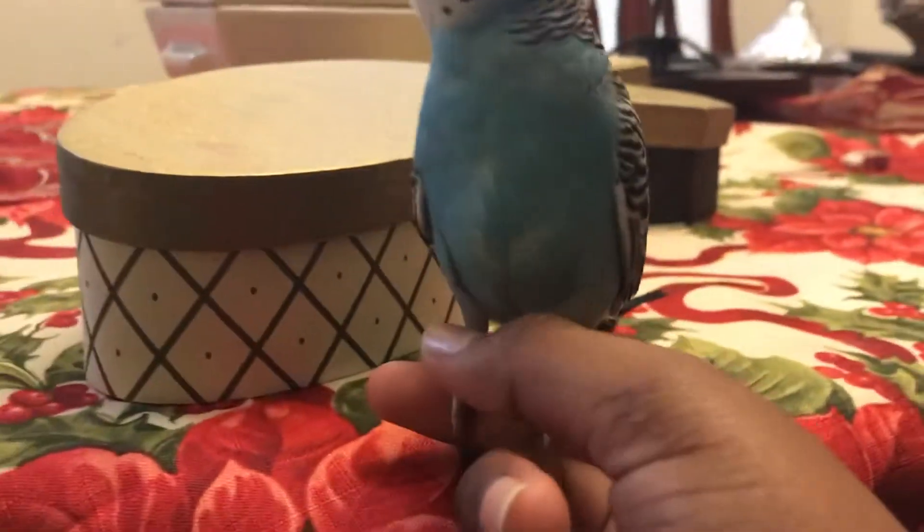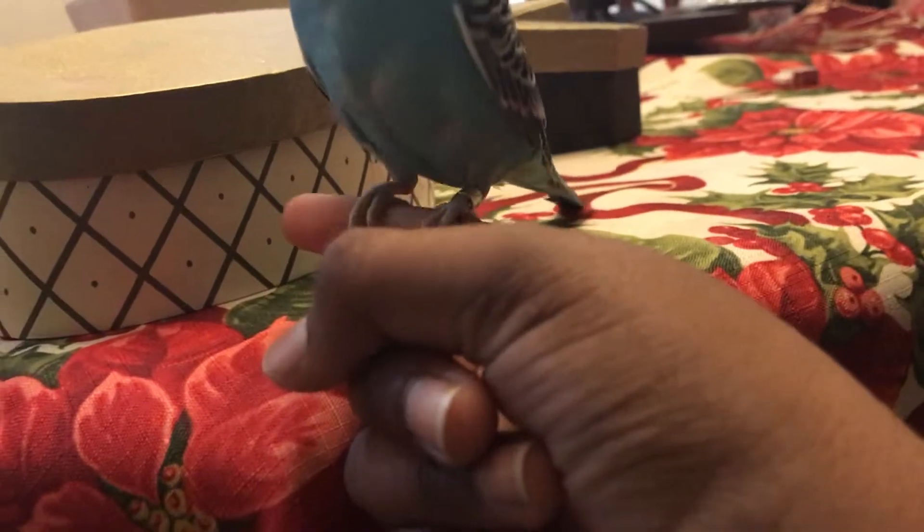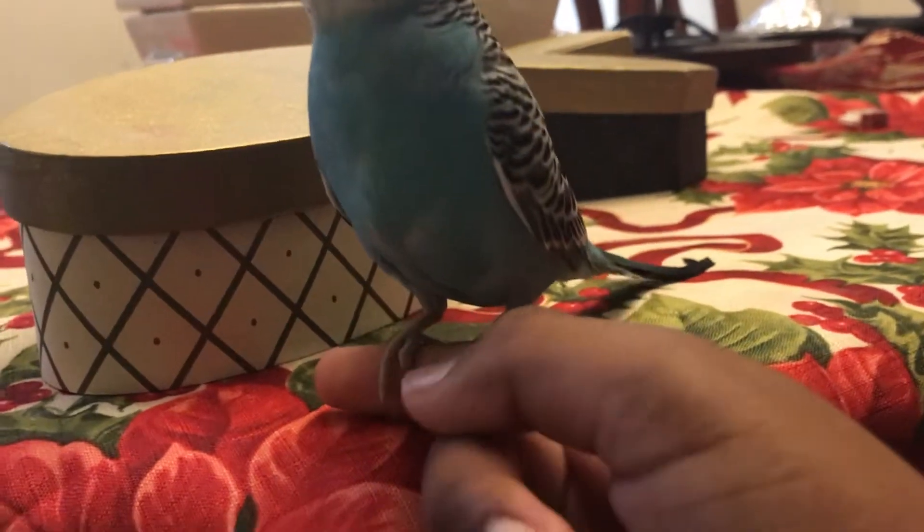I'm going to pet him in the front. When he's not getting on your finger, you just pet him in the front like this. Just focus on the finger you're holding and use that finger to pet him in the front if he's not getting on you.